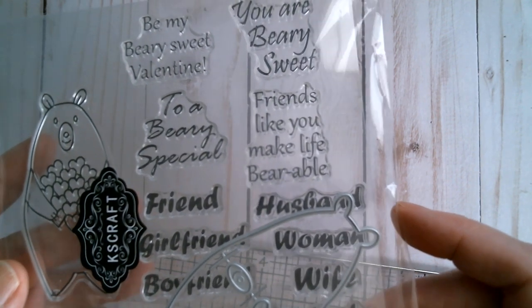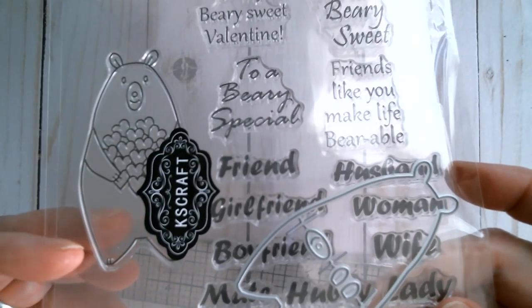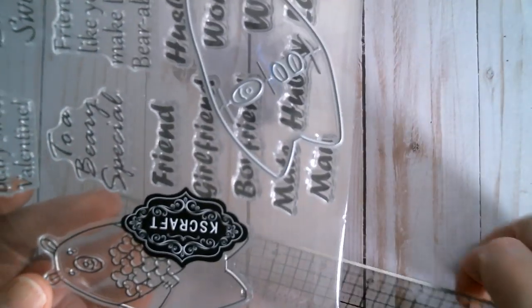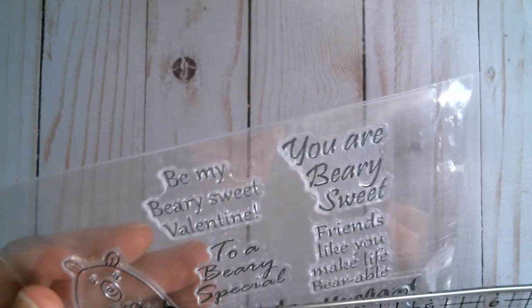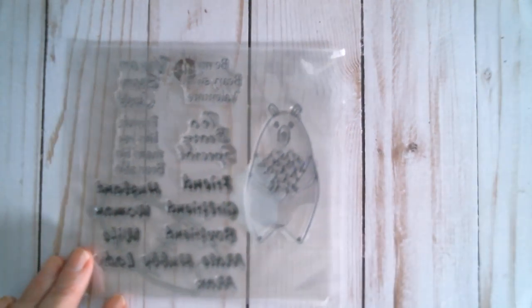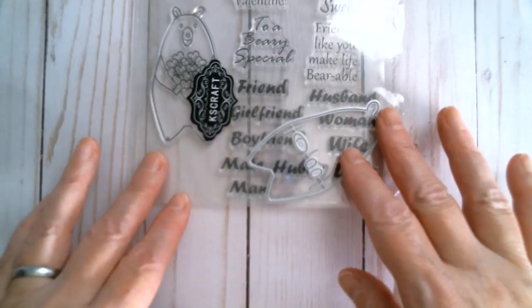'Friends like you make life bearable.' So that means it doesn't have to be for Valentine's Day — it can be for friendship and even for birthday. It's really cute. I haven't used it yet but I'll measure the little bear for you: it measures three inches by one and a quarter inches. So that is the stamp set.